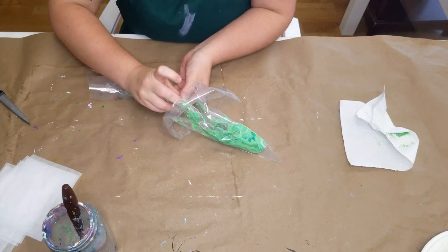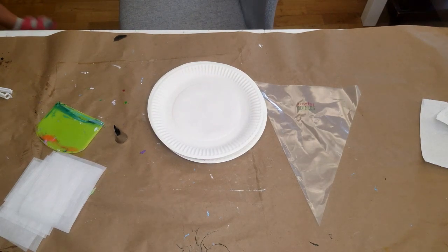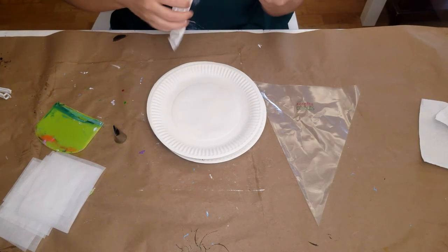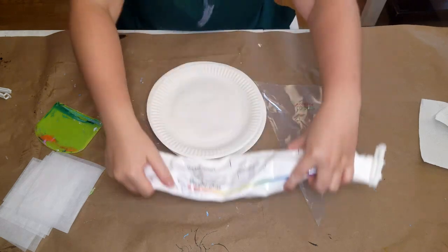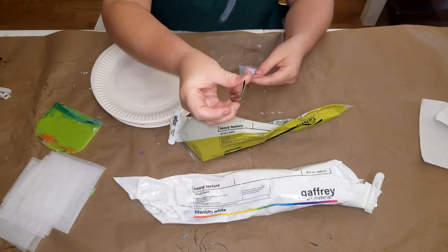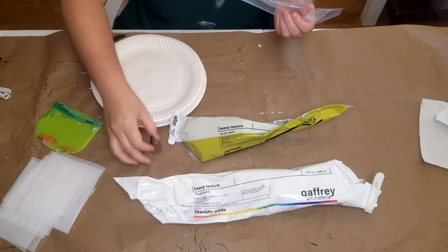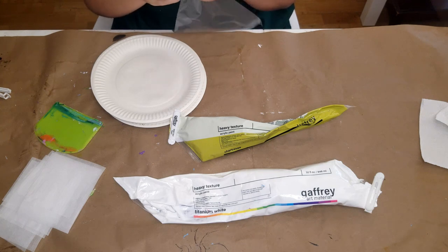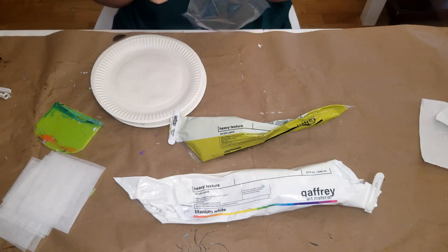For this step I'm using parchment paper squares, a tip 104, and a piping bag. This is the Gaffrey Art Materials titanium white, and then the chartreuse — this is my very first bag of it and I love it so much. I'm going to have to buy it again. It's such a great natural green; sometimes phthalo green and viridian are beautiful but they're not very natural looking.